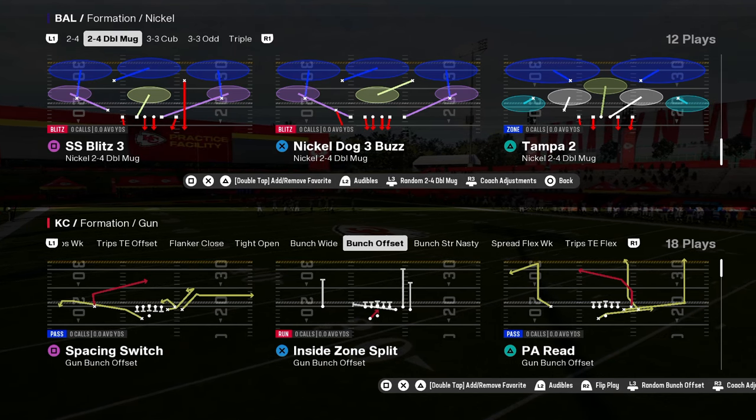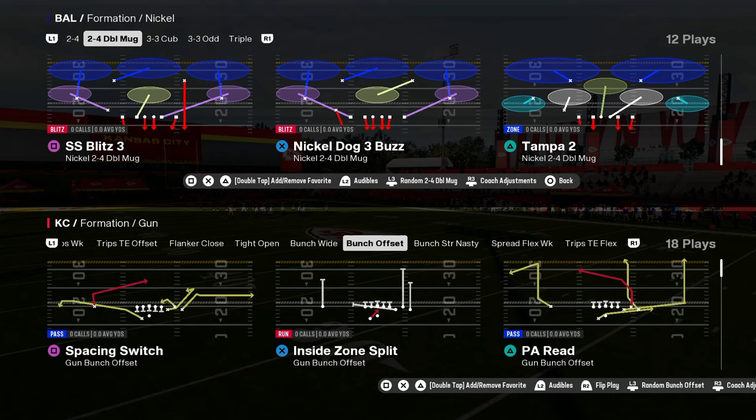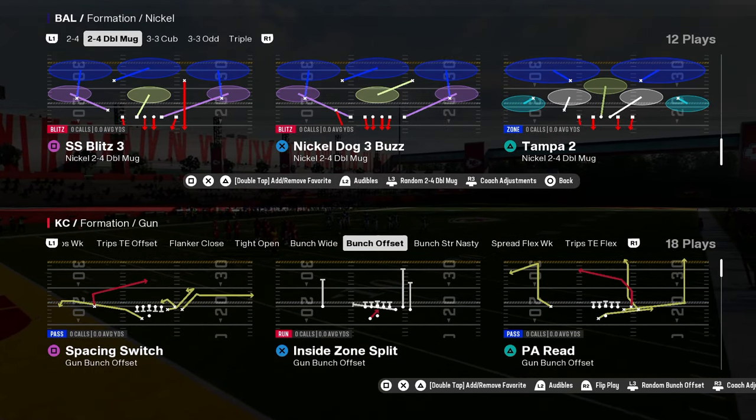The best day one defensive scheme in Madden 25. This is by far and away the most effective way to be playing defense.